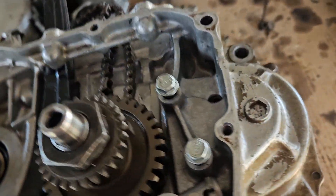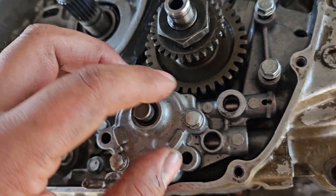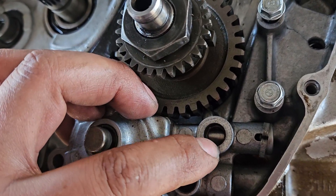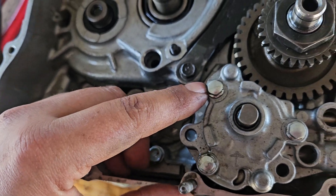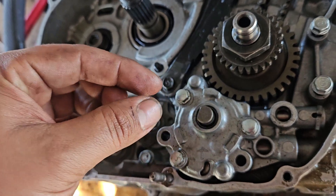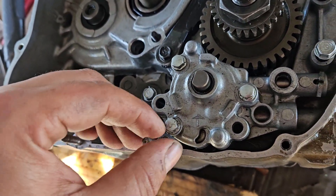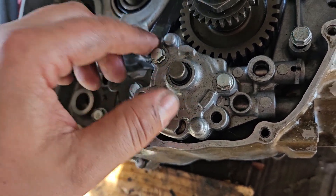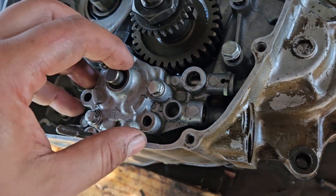Under here there's another component you can't see, but it's for the timing chain. Out here is the pump — the oil pump has a thick aluminum o-ring under here and two dowels: one under here and one over here. The dowels are the circular elongated type. So there are two dowels and an o-ring under here.